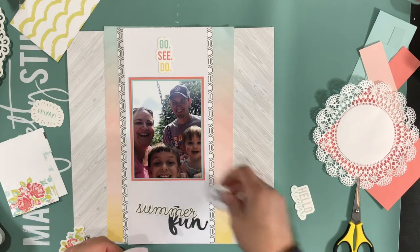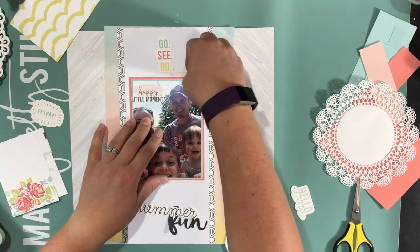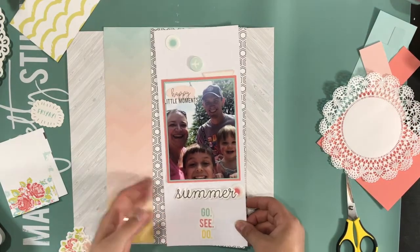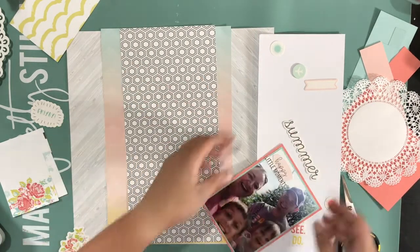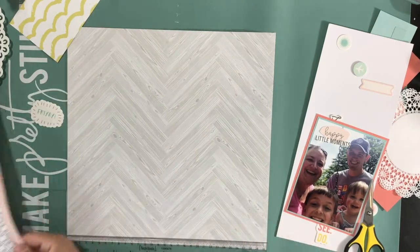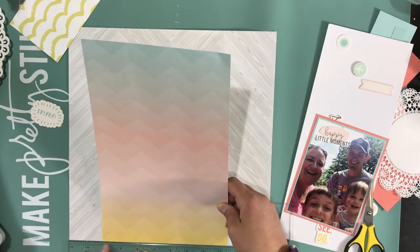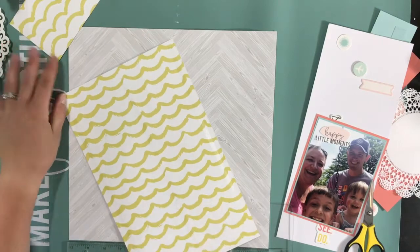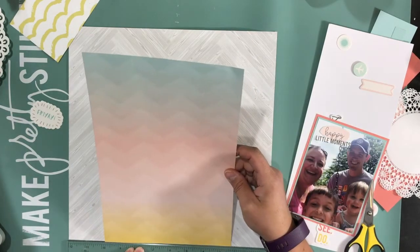I ended up taking it off though, because it just didn't pop enough since the circle was white. And I ended up putting that 'happy little moment' in the blank spot of the photo. I don't usually feel the need to fill blank spots of the photo, but on this particular photo, since it was a selfie and I was trying to get my husband in — he's so much taller than the rest of us — that spot was a little discolored from the bright sun and some reflection from the playground equipment. So that worked out perfectly.